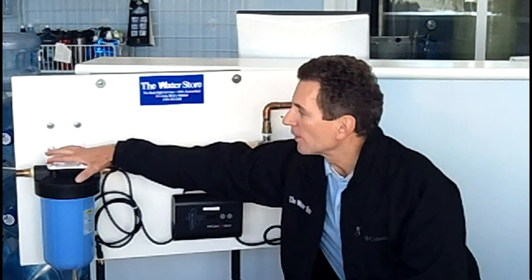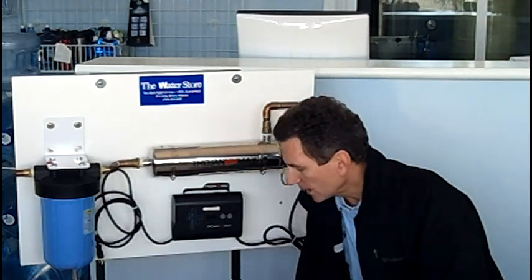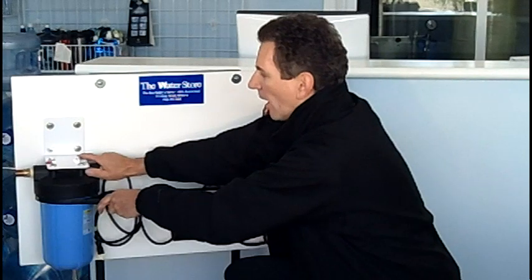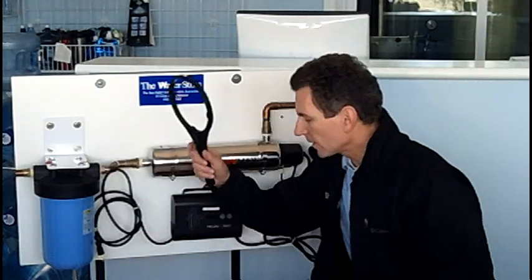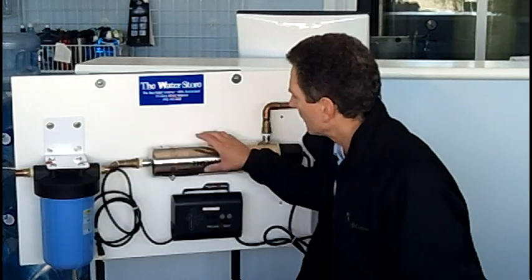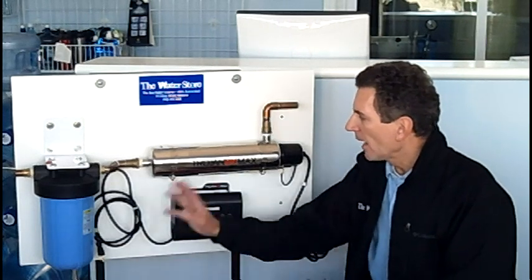The pre-filter usually has a little button on the top — press that also just to make sure you've relieved any pressure. Once you've done that, we need to drain the system. Using the filter canister wrench, put it on here and unscrew this. These are often quite tight, so hold back the mounting on the filter canister as you unscrew to avoid ripping it off the wall. Put your bucket underneath, unscrew it, drain all the water out of the housing, and remove the old filter. Be prepared — you may get more water than expected draining from the plumbing as well. Let it drain until it stops.